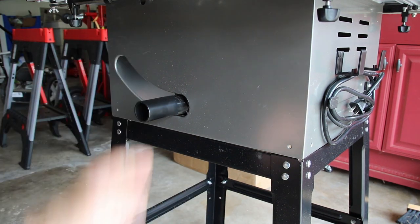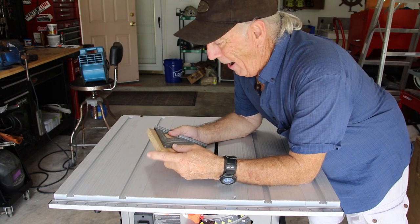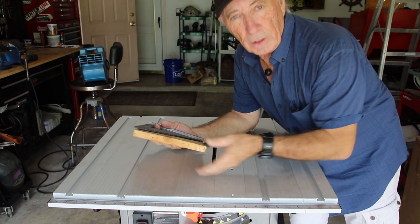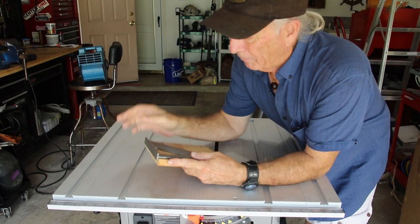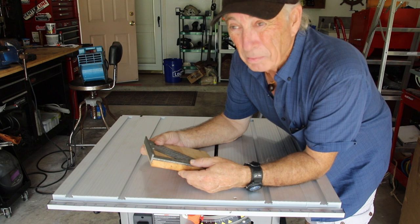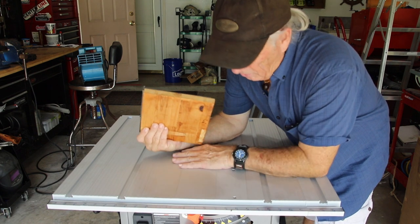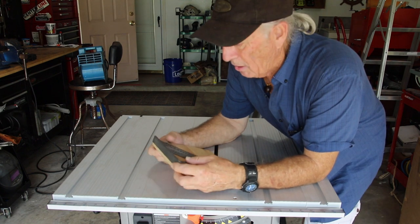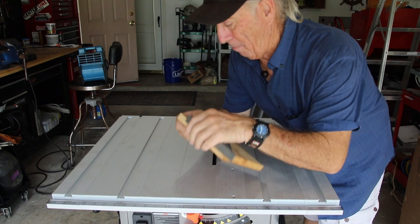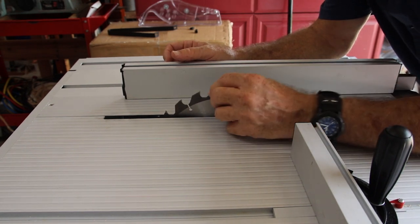Before I removed those pieces I did do a square cut with the saw — ran a board through with the fence, cut, turn, cut, turn — then took my speed square and lined it up. Remarkably, the Ryobi at least in the past was not able to pass that test; it was always off a hair. The Tack Life, although it may seem like a cheaper saw, the accuracy is dead on. I checked for squareness and she's dead on.